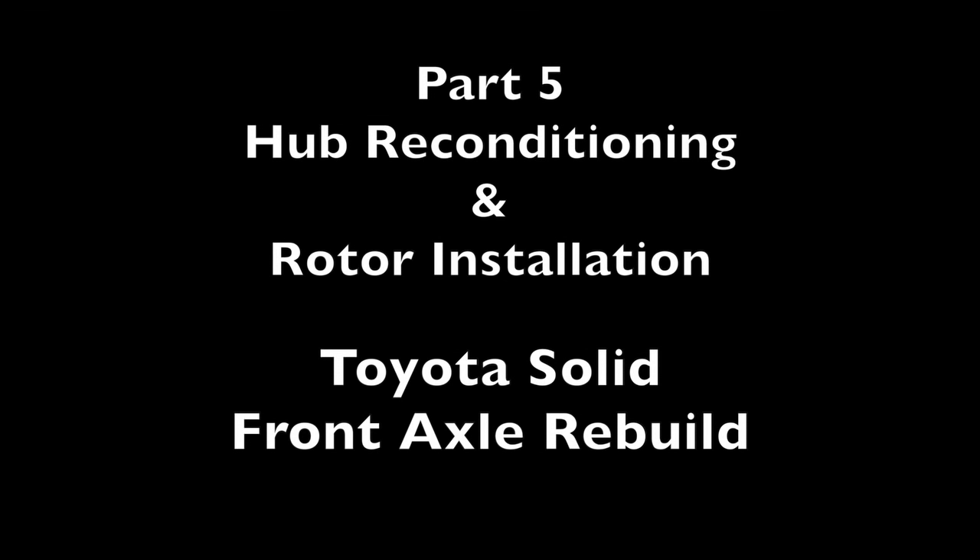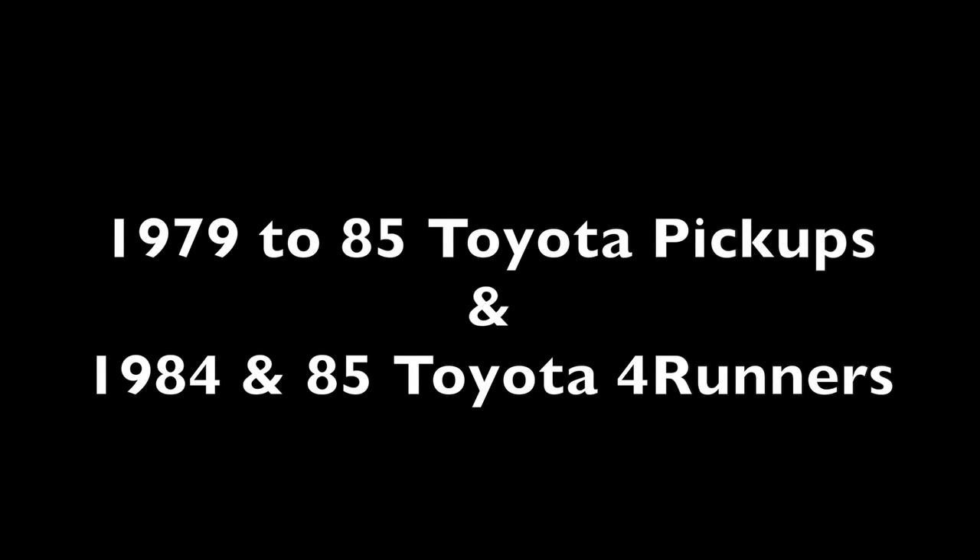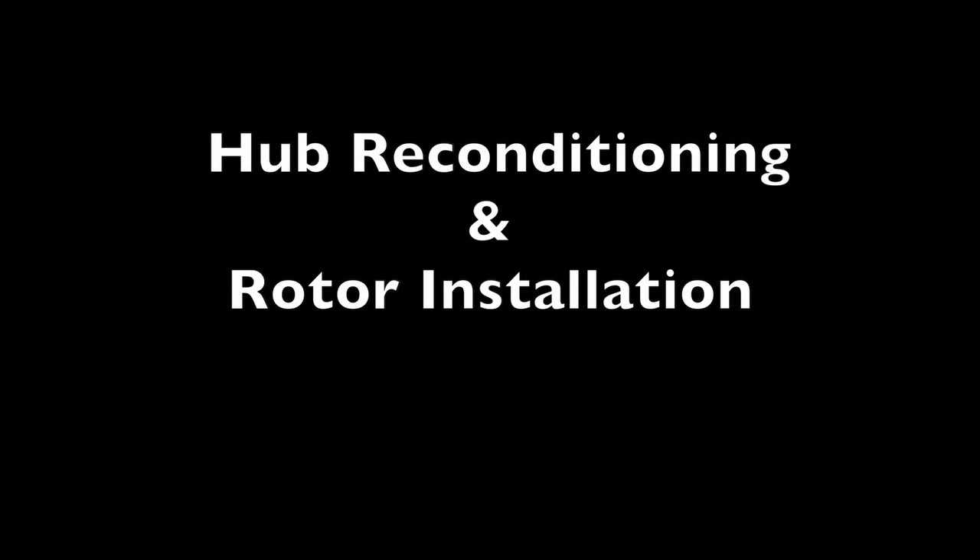This is part five of a nine-part video series showing how to rebuild a Toyota solid front axle. It can apply to 1979 through 1985 Toyota pickups and 1984 and 85 Toyota 4Runners. Additionally, these instructions could also loosely apply to many Toyota Land Cruisers. In today's presentation we will be showing how to recondition the hub and install a new rotor.